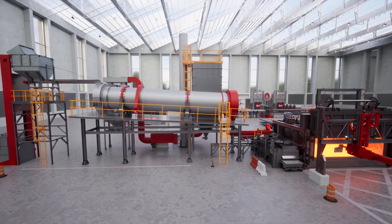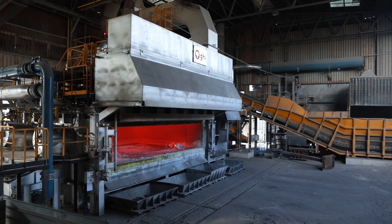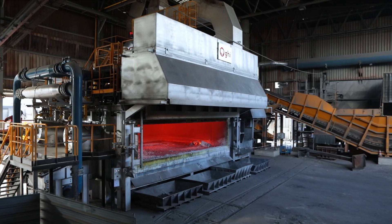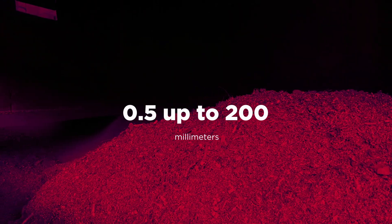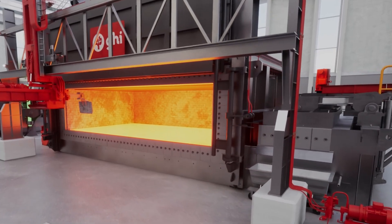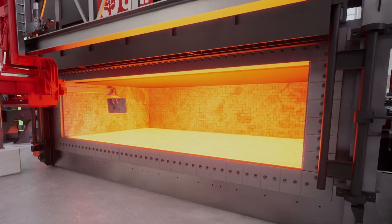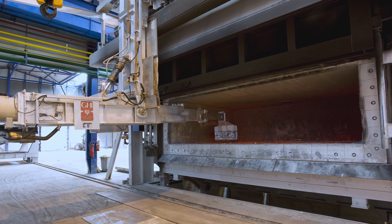The resulting scrap is then melted in our smart vortex furnace, achieving exceptional metal yield from fragmented scrap as small as 0.5 up to 200 millimeters. The process is further streamlined with our advanced skimming machine, operating in both semi-automatic and fully automatic modes.